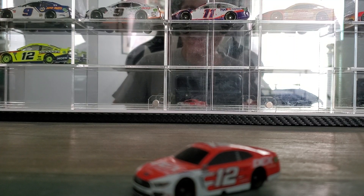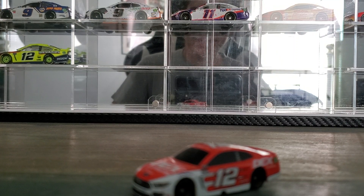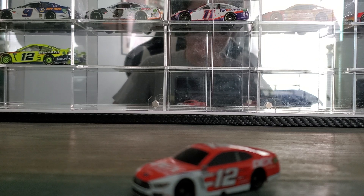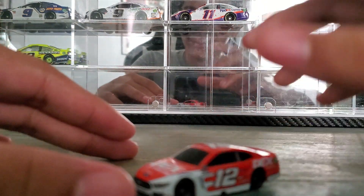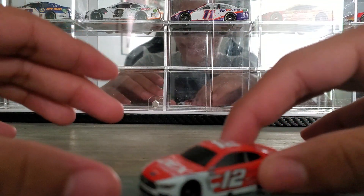Hey everybody, welcome back to another Diecast review. Today we're looking at Ryan Blaney's 2020 Dex Images car. This is the 1:87. We already did the 1:64, so we're doing the 1:87.